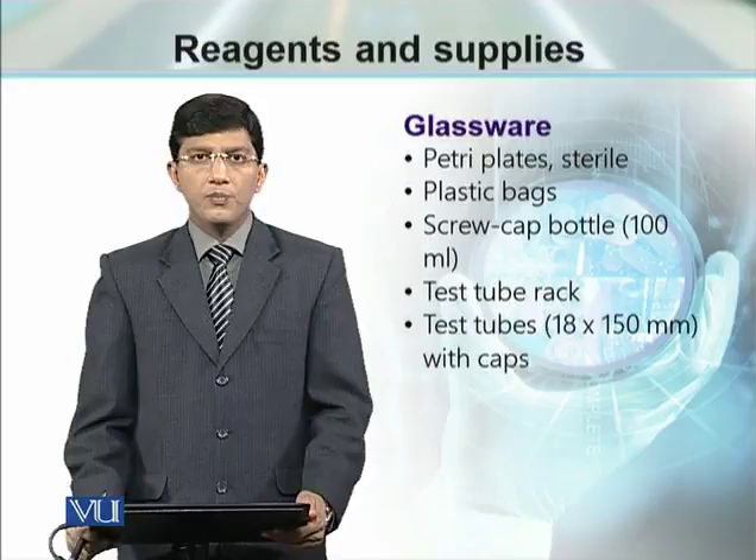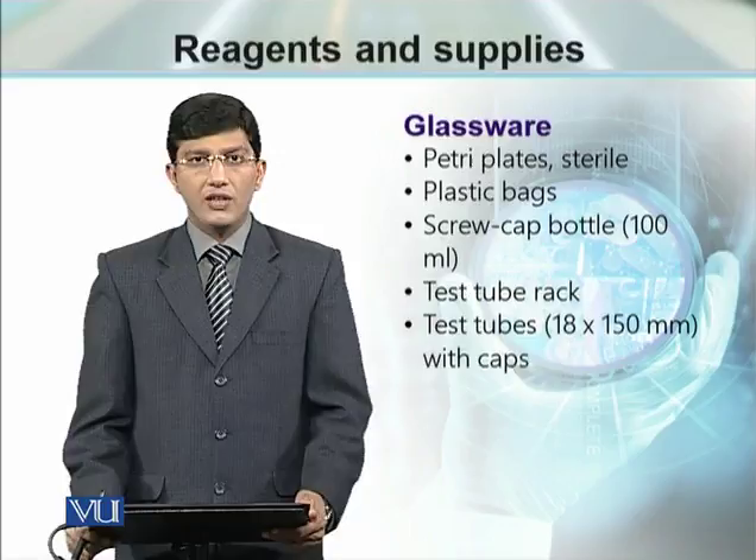As we have talked about it, we have to go for sterilization. We have to observe aseptic methods so that our culture media should be sterilized.